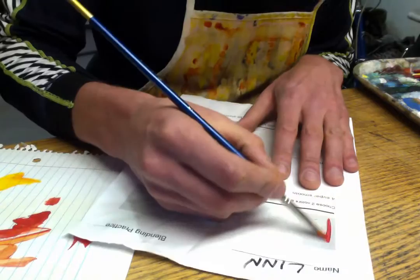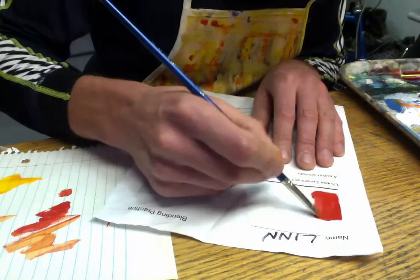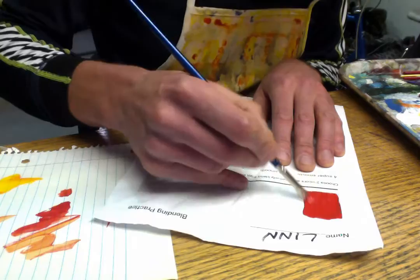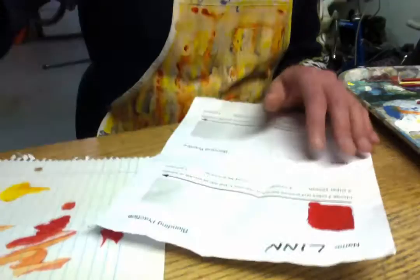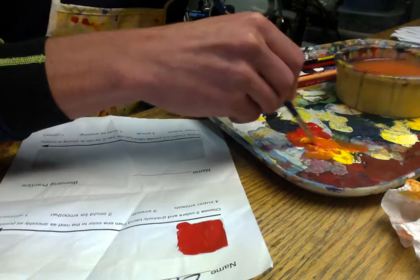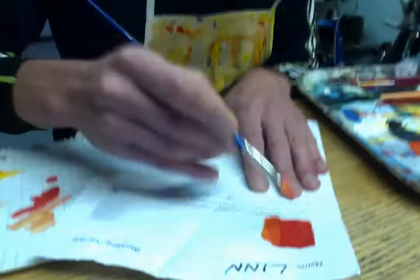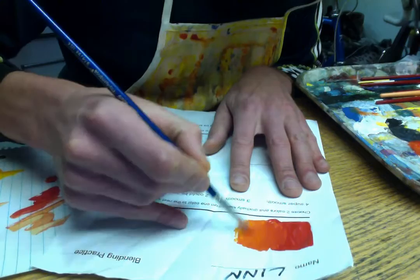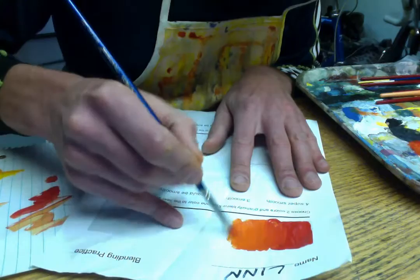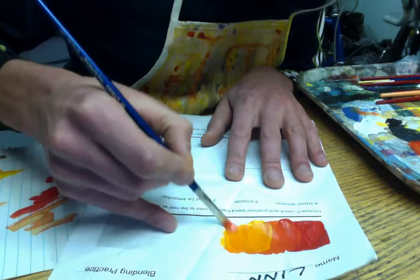I'm going to start with red. This blending practice exercise is going to have kind of a warm palette. I'm getting a little bit of water to thin my paint and make it a little smoother. So maybe an inch or so, I'll start with just plain red, then mix in a little bit of yellow. You don't need a lot of paint — maybe a dime-sized amount of each color. Red tends to be stronger, so you'll mix more yellow than red if you're trying to get something that looks like a middle orange. The key is we want to mix these colors into each other along the edges while they're still wet — if they dry, you'll just get stripes.